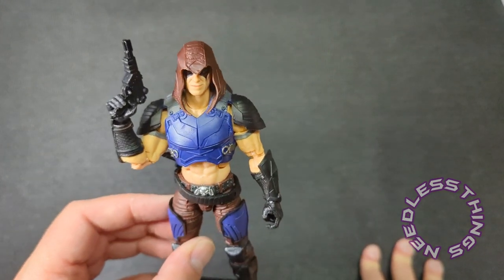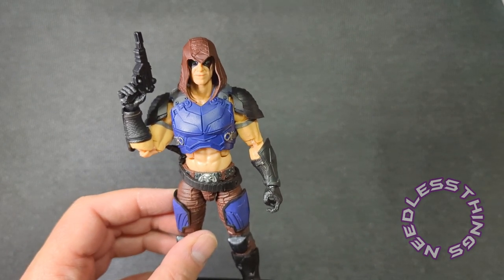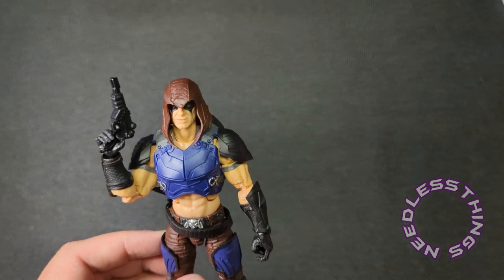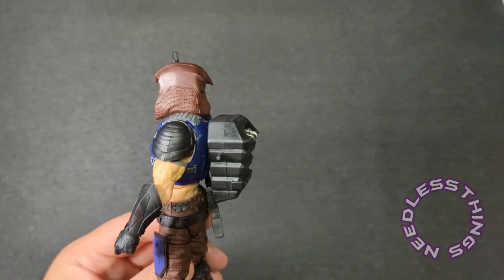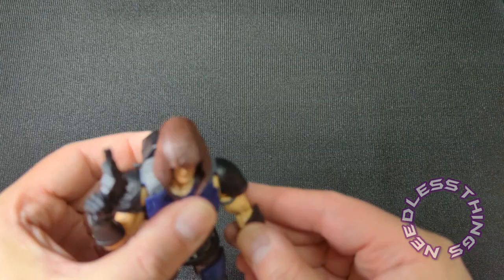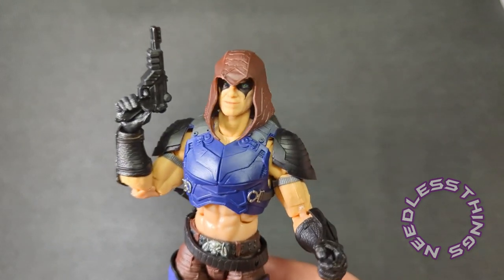So there you go — the retro series Zartan looks great. I can see where some might think the blue armor is too much, and I'm not even going to pretend to disagree — it is a lot. But as far as looking toyetic and being eye-catching on the shelf it's great, and you can probably swap around some parts if you really wanted to. Yeah, I'm happy with this guy, the guy with the disguises. Thanks for watching — please like, subscribe, and share.